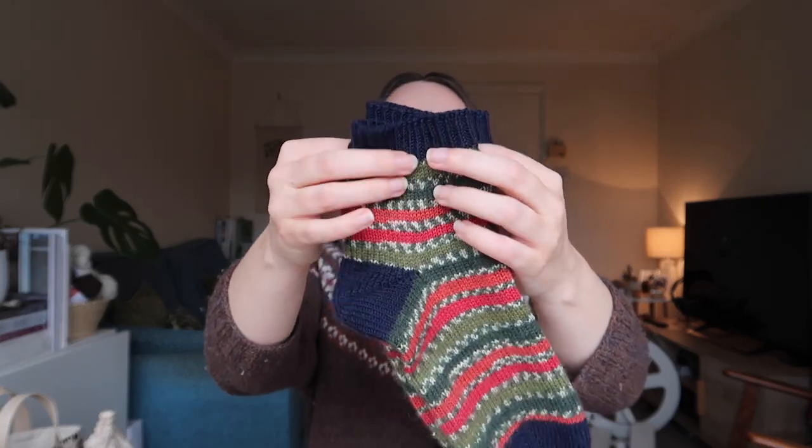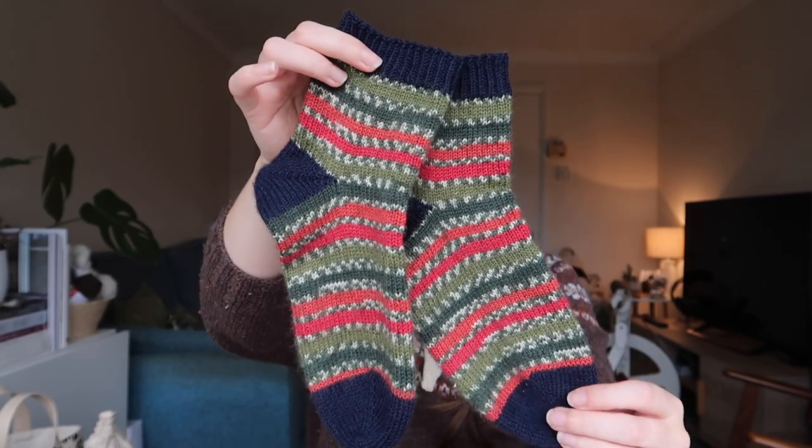So let's get on. I'll start by sharing the more Christmassy bits so we can get those out of the way. I've got these lovely socks I wanted to show you — these were actually my Christmas Eve cast on.